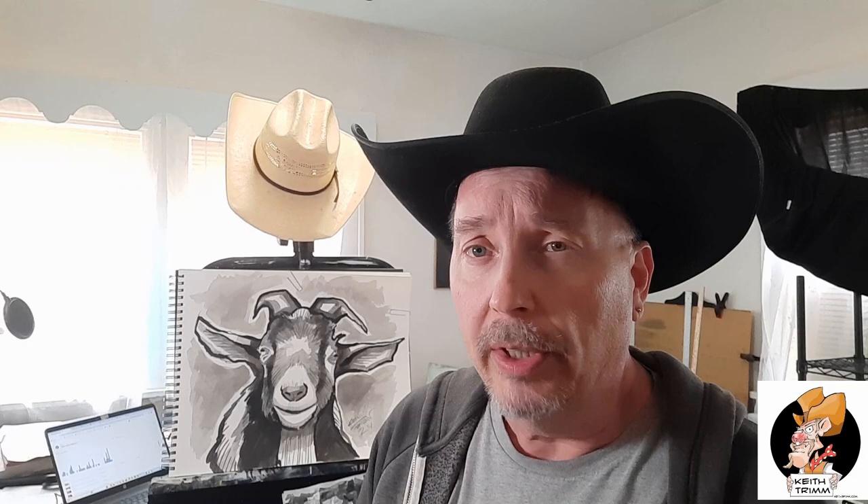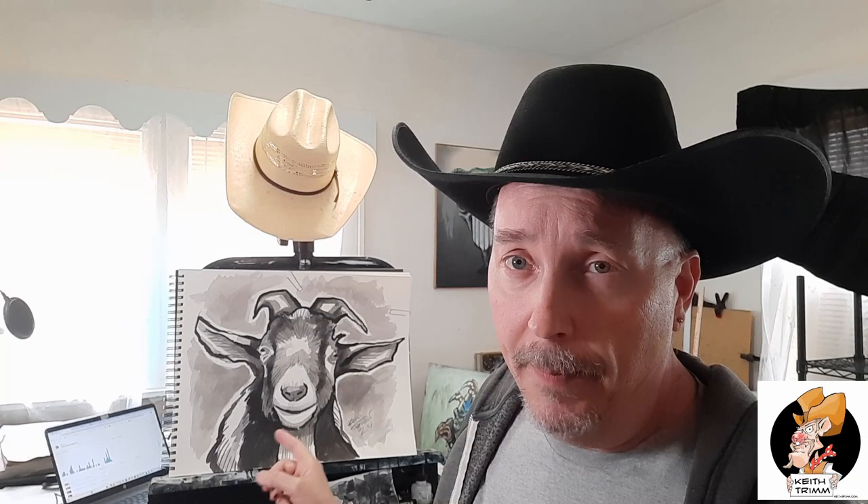Now that I'm doing Keese Country farm animal zoo art, this is my new stuff right here. But before we get to me drawing or inking it in, we've got a special surprise today — a special country chili cheese dog recipe. We're going to show you how to make it step by step. We'll do the chili cheese dogs first, then we'll do the art.